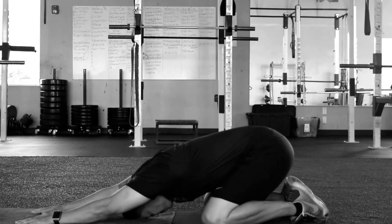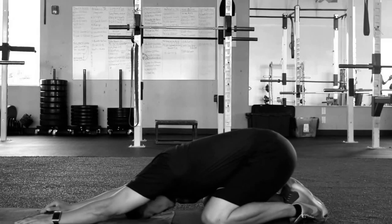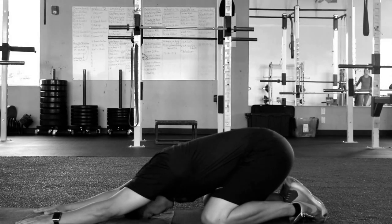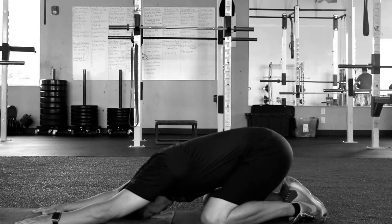Let's start off with the positioning. Place your hands in front of your shoulders so when you look down at your hands they should be close, if not at the top of your view. The knees are going to be wider than your hips and the feet pointing away from you, not tucked underneath.